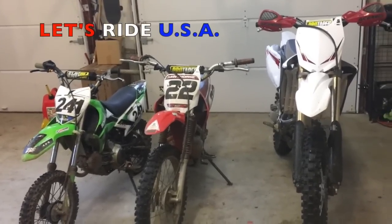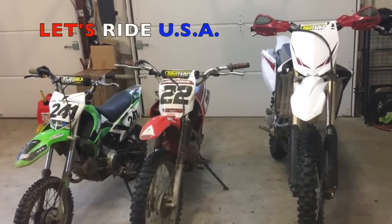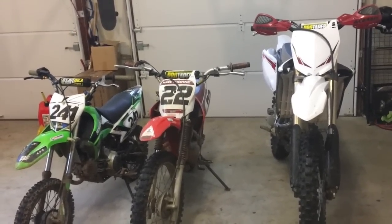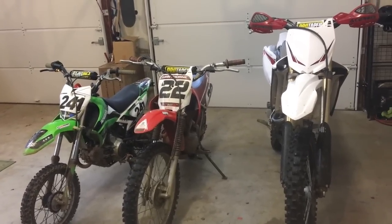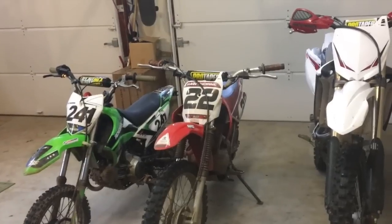Hey guys, what's up? This is Let's Ride USA, and today I'm going to be teaching you guys how to pick the right size dirt bike. A little while back, I put up a video on the new rider series called 'What is the Best Beginner Dirt Bike?' Be sure to go check that out.